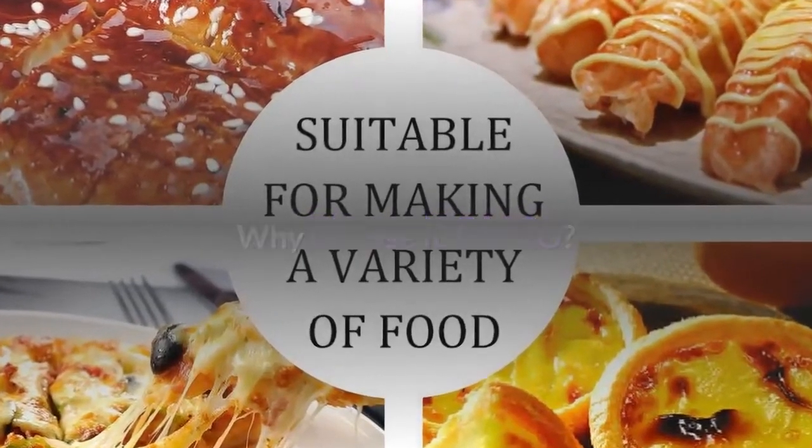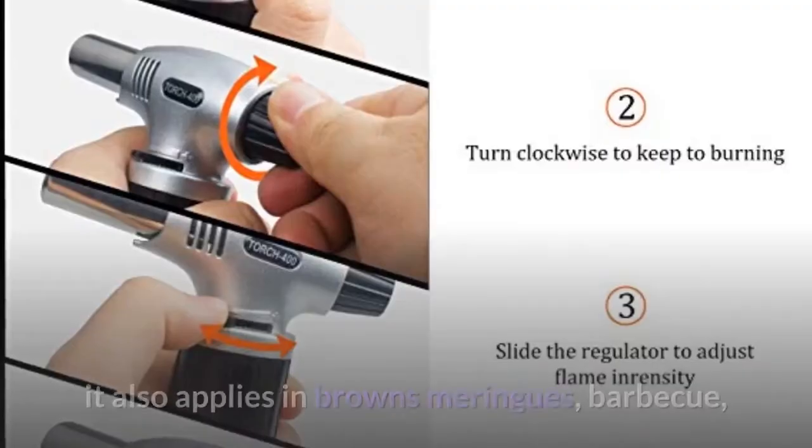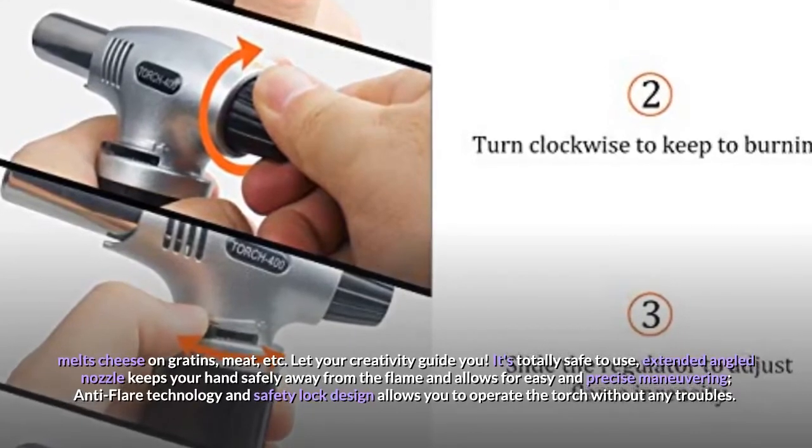Why Choose IdeaPro? IdeaPro Cook Torch is more than caramelizes sugars and creme brulee — it also applies in browns meringues, barbecue, melts cheese on gratins, meat, etc.